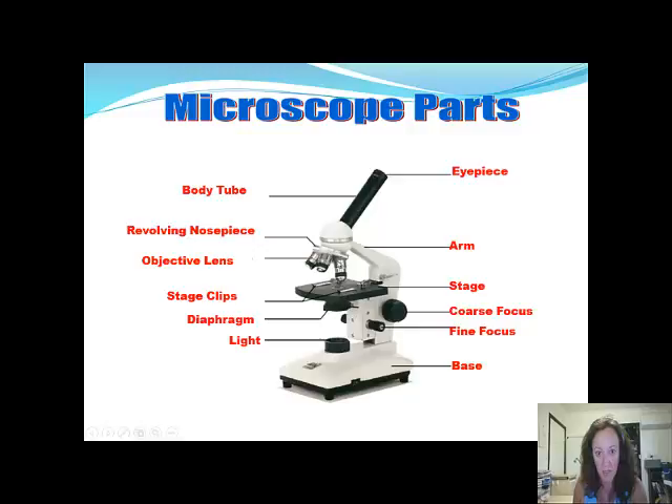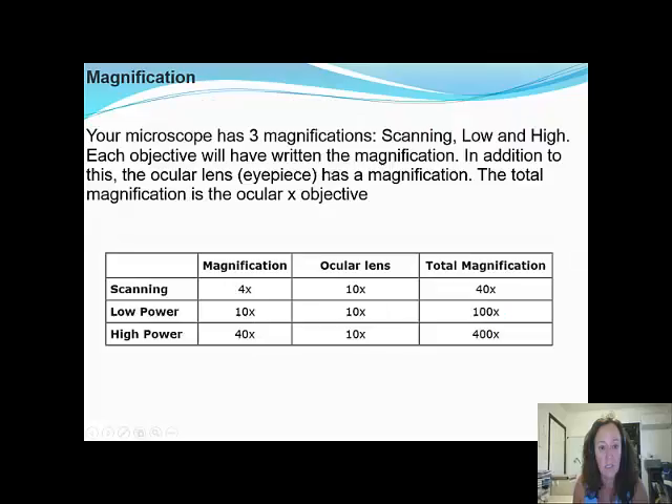These are called the objective lenses, and this is the revolving nosepiece. Your microscope has three magnifications: scanning, low, and high. Each objective will have the written magnification on it. In addition, the ocular lens or eyepiece also has a magnification, and you multiply them together to get the total magnification.